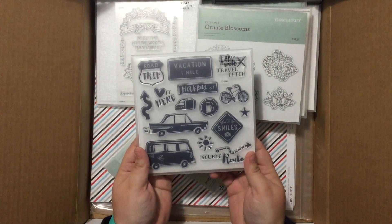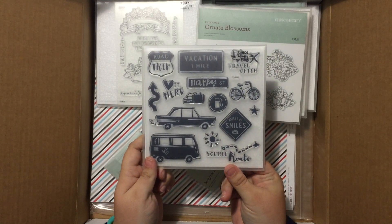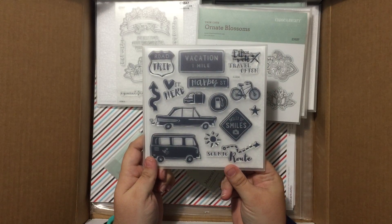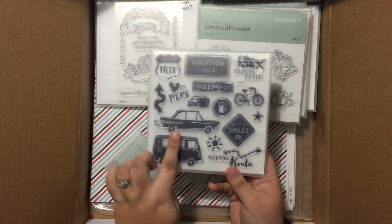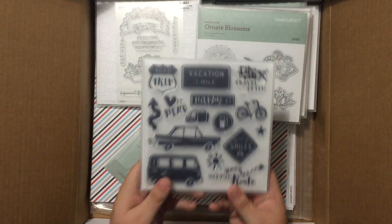Fabulous new Stamp of the Month coming out — this will be featured in June. Love this set. How fun will this be for summer road trip scrapbooking? I could see it for cards like Father's Day cards with the little vehicles and the bicycle. So much fun. Cannot wait to play with this.